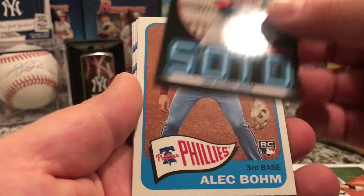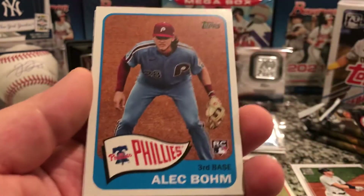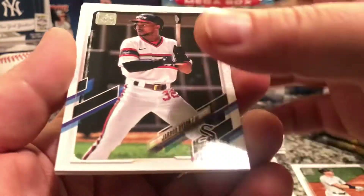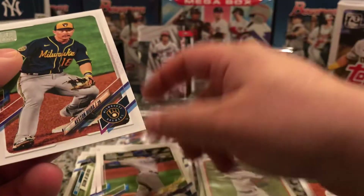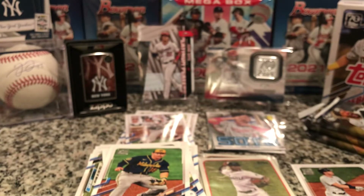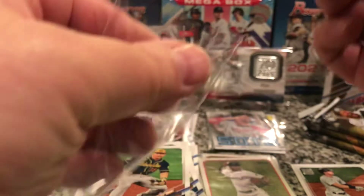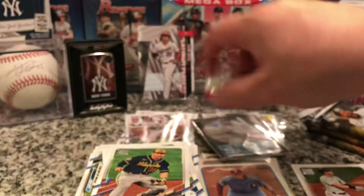Every time man — I pull Alex Bohm for G-Made, Alex Bohm rookie! Dyson, David Pierce, and a Keston here. These insert cards are cool — I like the design of them. And I got another Soto insert. Curious if there are any numbered cards out of this.